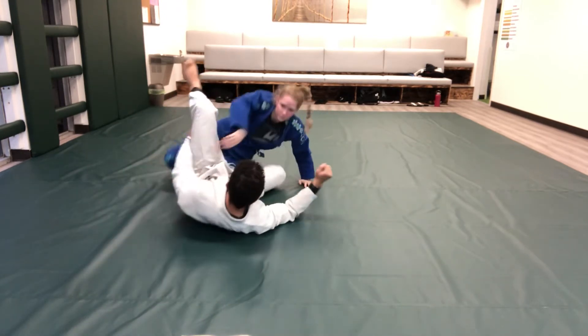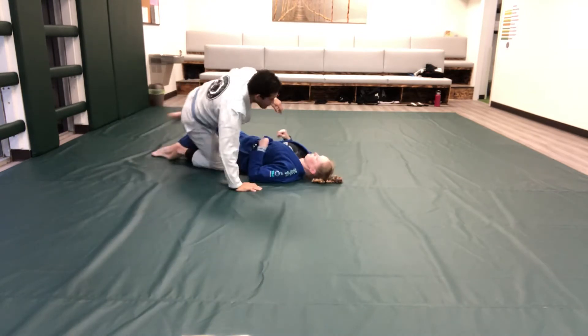Elbow escapes: standard variation, hook removal, fish hook, heel drag.